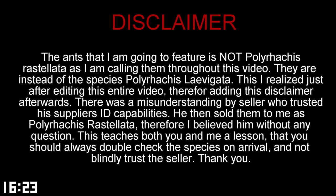There was a misunderstanding by the seller who trusted his supplier's ID capabilities. He then sold them to me as Polarachis rastalata, therefore I believed him without question. This teaches both you and me a lesson that you should always double check the species on arrival and not blindly trust the seller. Thank you.